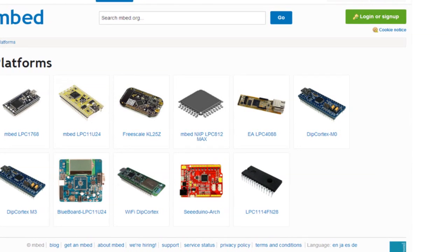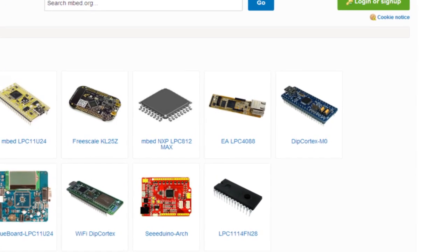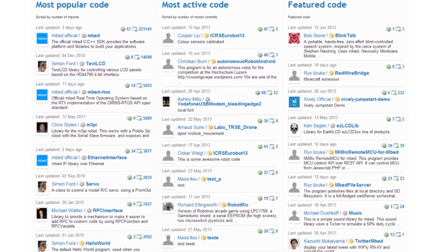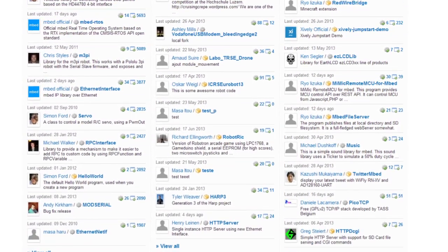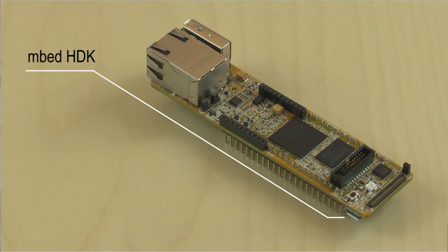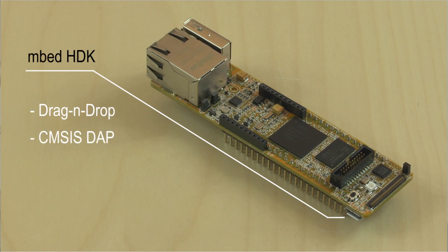Beginning with the mbed-enabled feature, you get a powerful development platform and tons of code from the mbed community. There is on-board hardware support for debugging, the mbed HDK interface. It supports USB drag-and-drop programming, the CMSIS-DAP debug interface, and serial console over USB.